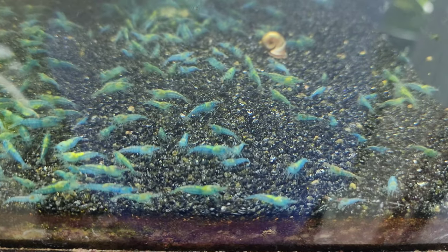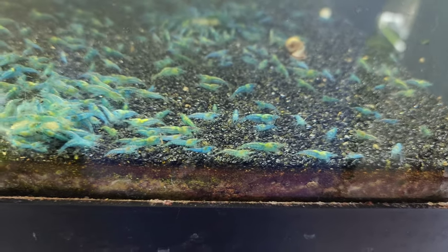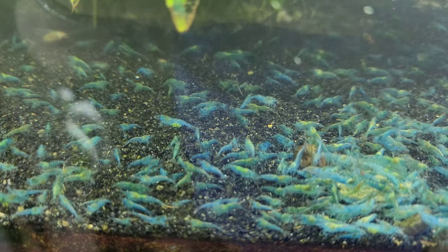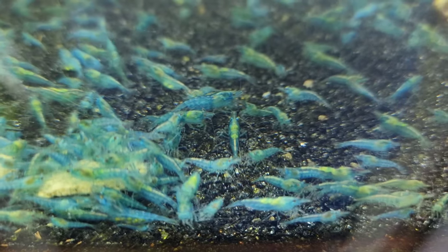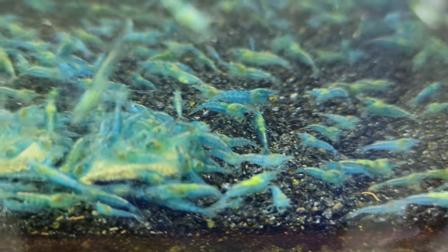I guess it's a good sign that it's this hard to find bad ones. I'm trying to pull bad shrimp to put in my breeding colony and I can't get any. The best I can find in this tank are ones with little red dots on their face that I can't even see unless I have the camera zoomed in.